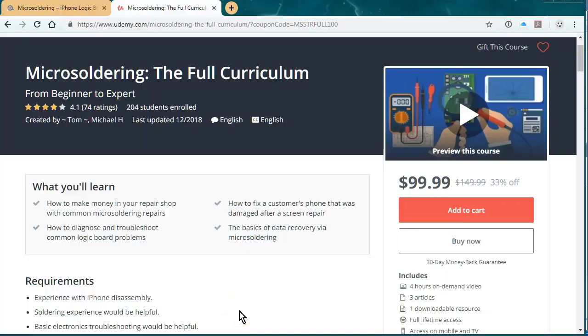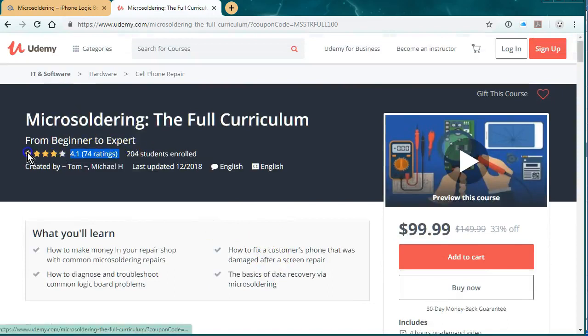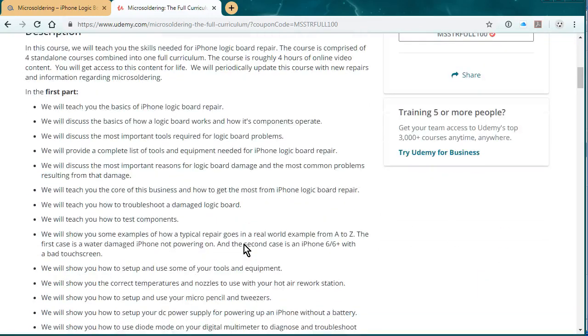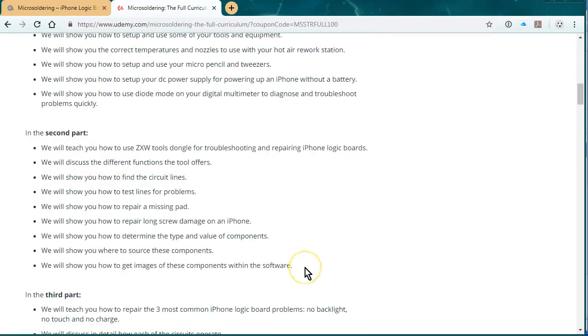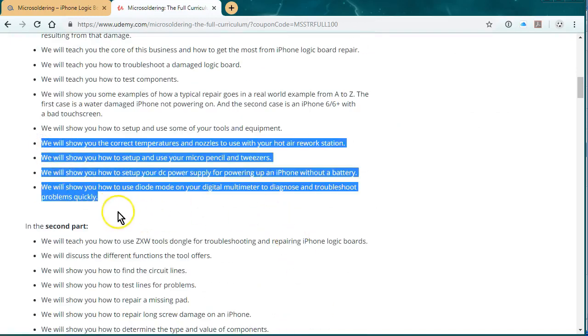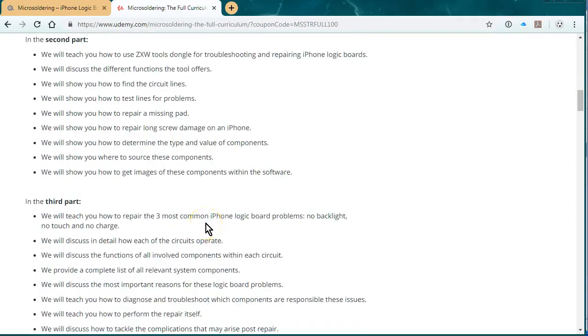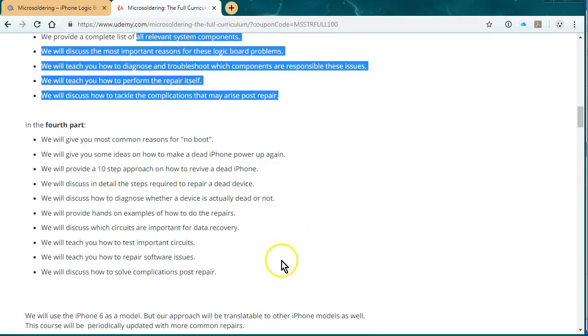I wanted to promote our online micro-soldering course. We have it hosted at Udemy.com and at this point it's four hours of video instruction. The reviews are pretty good. We talk about everything from the basics of an iPhone logic board, and we have a section on ZXW tools, how to set up your hot air rework station, how to use diode mode, the three most common repairs — no touch, no backlight, no charge — and the fourth part is all about data recovery.